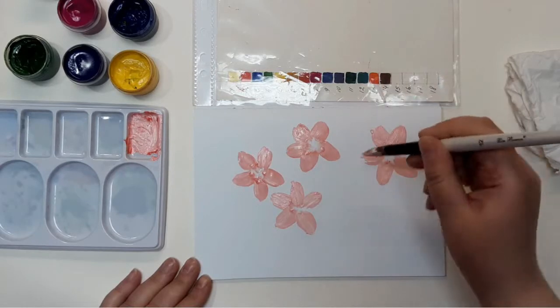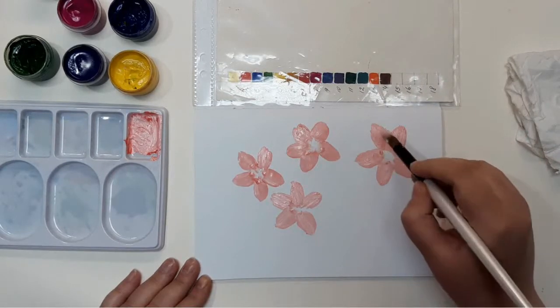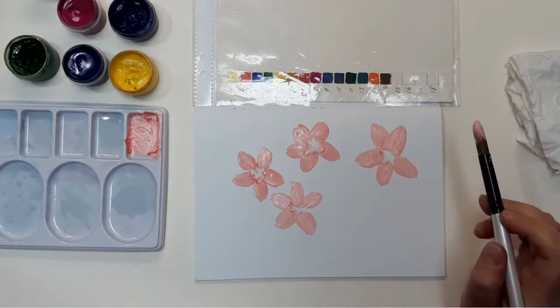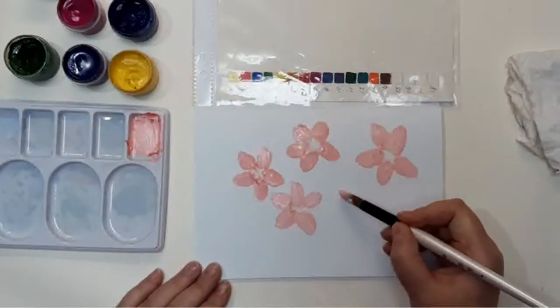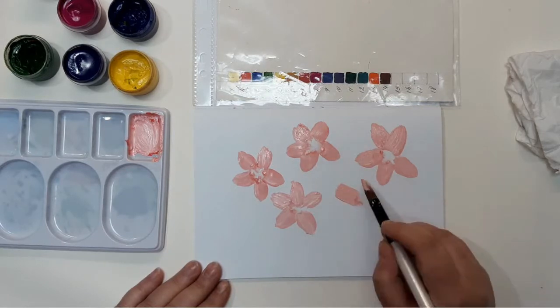The bigger paper you use for this doodle, the more flowers you probably would want to draw. I draw these flowers without any particular order, just making it messy.